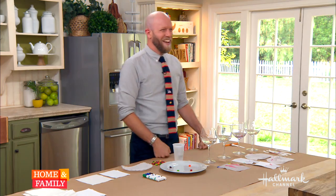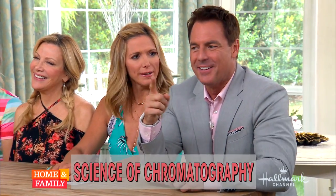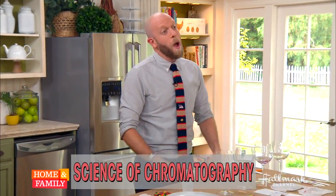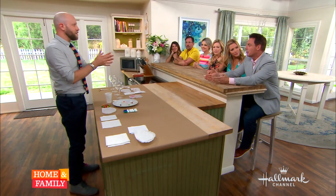Welcome back. Dan Fuller is in the kitchen — looks like he's teaching us some science. This is chromatography. So what does chromatography mean? Dan?